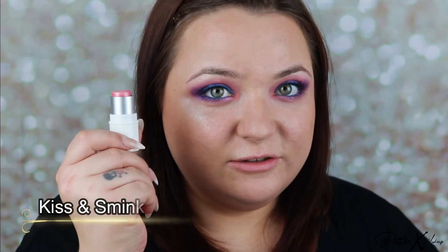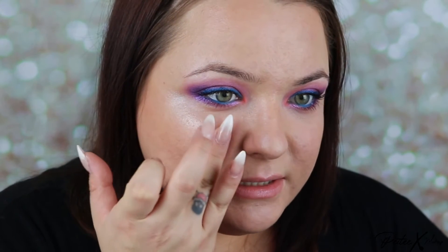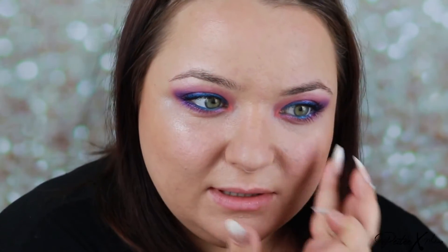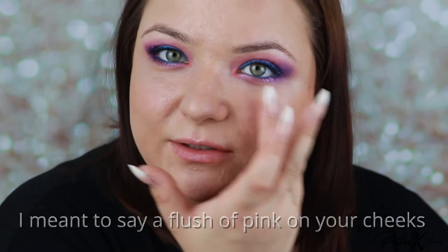Now I'm just going to use a touch of blush — it's just a rosy color. I'm adding a touch to the apple of the cheek, the same way you would get a tan naturally, and just leaving a little dot of red here.